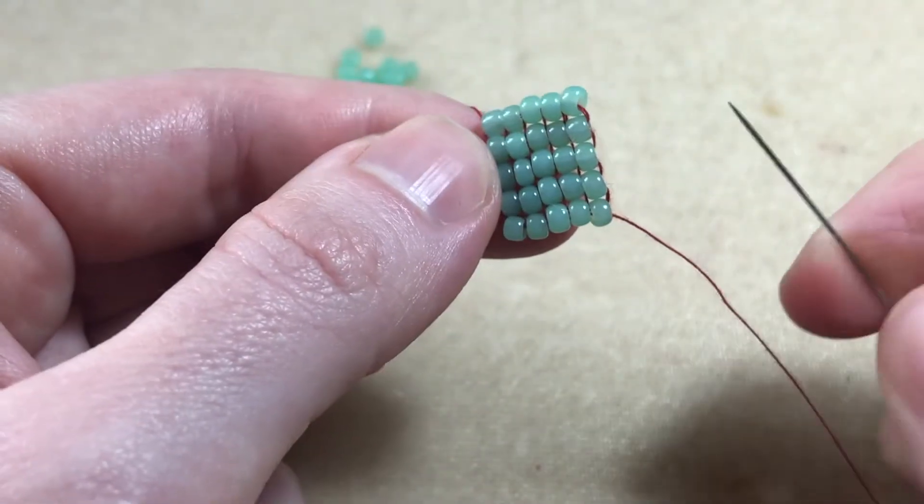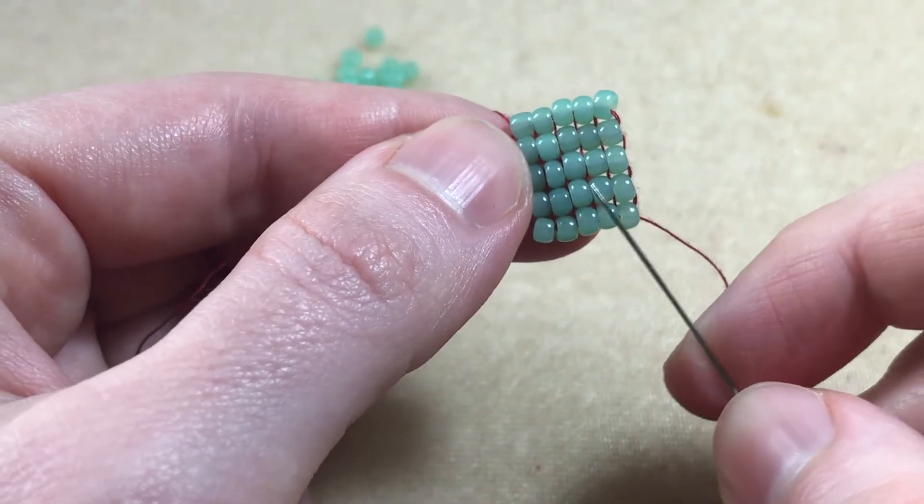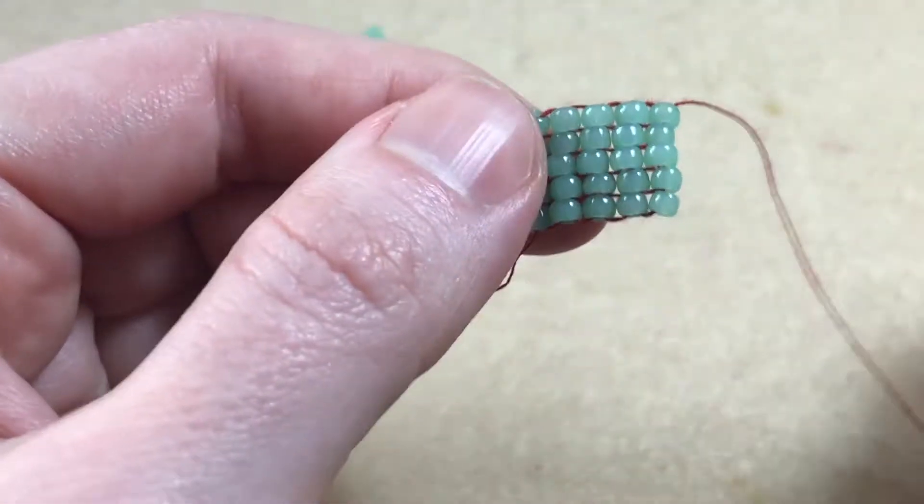In this video we'll look at the square stitch, where our beads are stacked neatly side by side. Stay with me and I'll show you how.